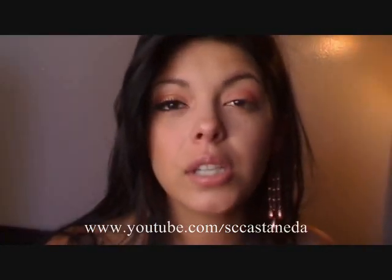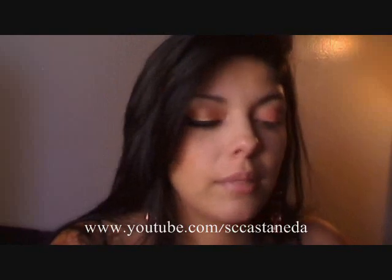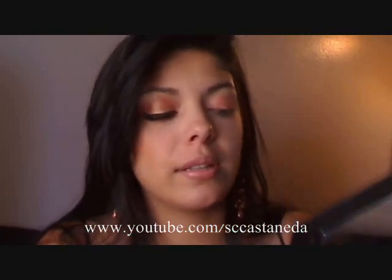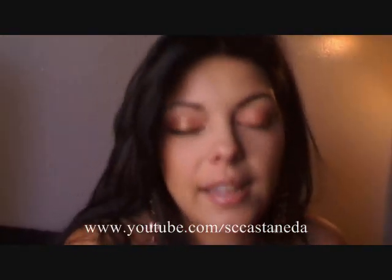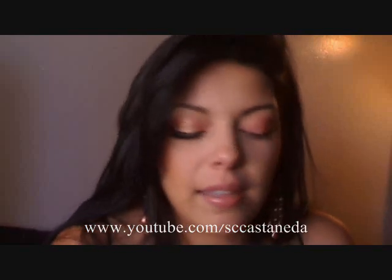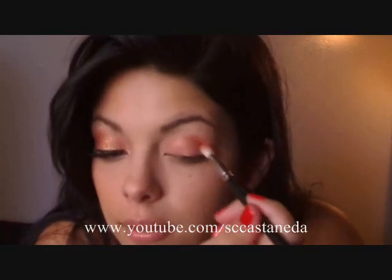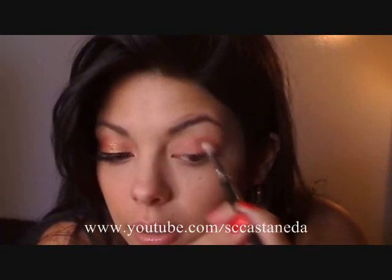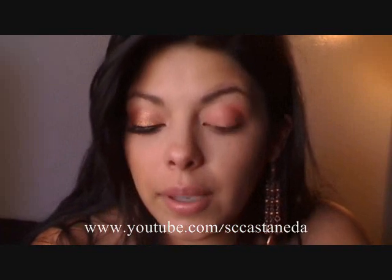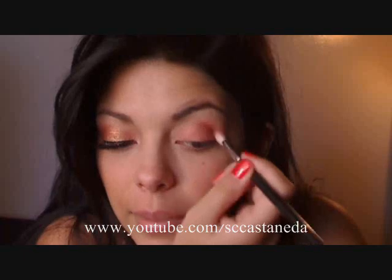Then taking the orange color from my Coastal Scents 88 Shimmer Palette, I'm going to be picking up a really bright orange — it looks like this. Taking that same fluffy brush, I'm going to take that bright orange into my crease. I don't want the contrast to be too different, but just to darken up the crease just a bit.